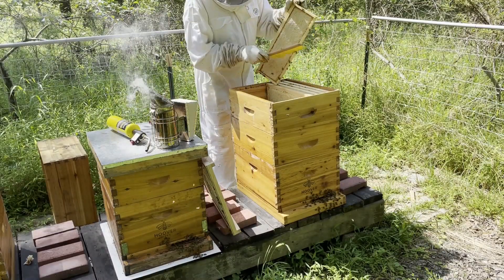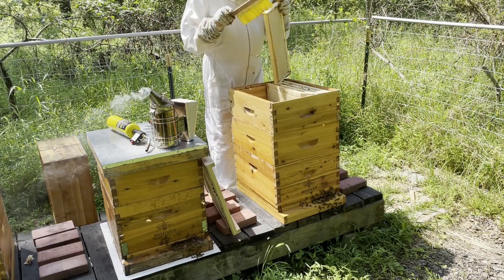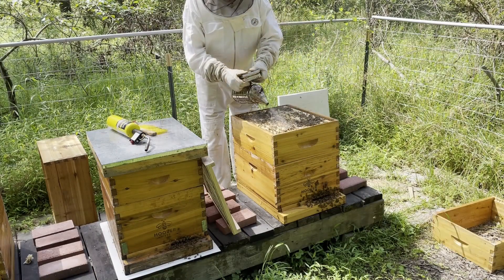Even the end frames are totally full. This queen, with this genetic trait — I want to reproduce her, and that's very possible by taking eggs and raising them in a nuc. But oh man, it's just textbook.